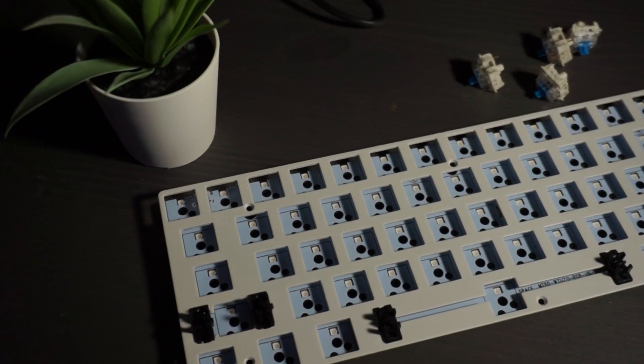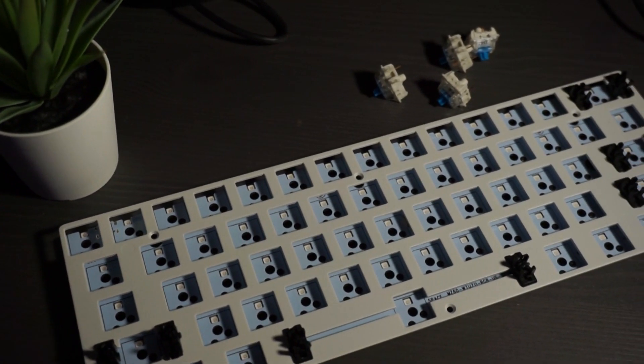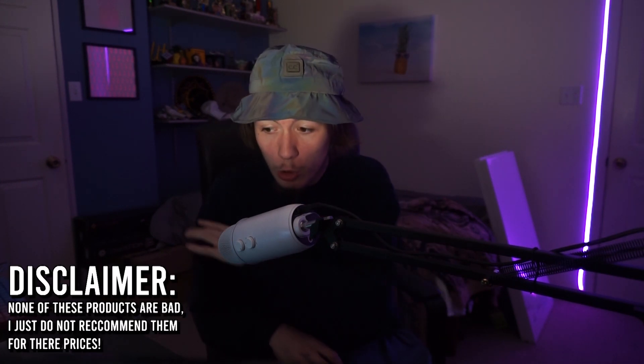Hot-swappable means the keyboard is fully customizable. You can also put on custom keycaps, which you can do on other keyboards, but if you want a certain switch underneath you have to have the right PCB. These keyboards are selling at $150 and $120 and you can't do that - it is a waste of your money, unless you love Razer and want all Razer products or you're a dedicated Ducky fan.